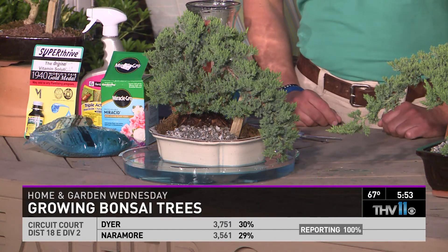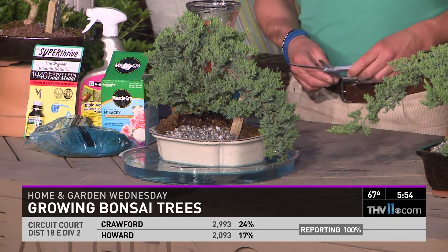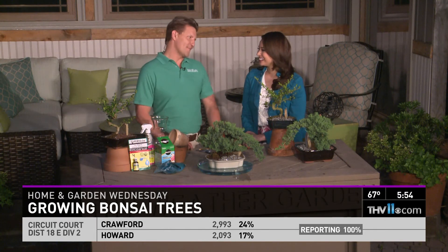How long can you expect it to last? They can last a hundred years if you do it right — you trim the root system and all that. Very cool. Botanica Gardens is located at 1601 Repsman Park Road, right next door to a Buffalo Grill Restaurant, near Cynthia East Fabrics.